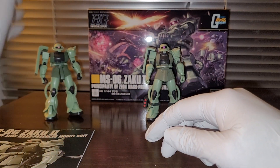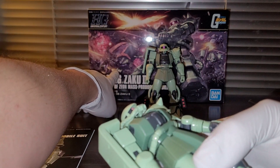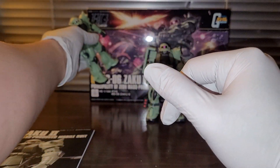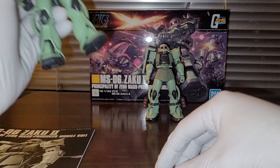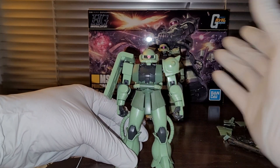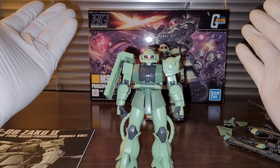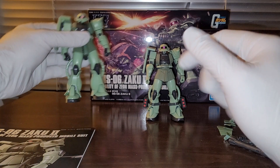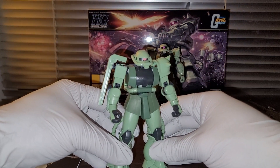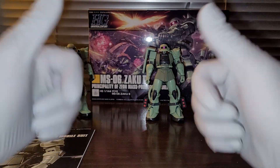Also very interesting — if you're looking at the box, we got a Gelgoog and a Zaku I, and we also got a Zeon. Does that mean we're gonna get a revived Zaku I and a revived Gelgoog? Hopefully — I hope that's what Naoki Saito is planning, because usually that's what they do: they tease stuff that's coming on the box art. So we can hope that those things are coming in the future. I think that is pretty much it for this video. I hope you guys found the information helpful. Thanks for watching.